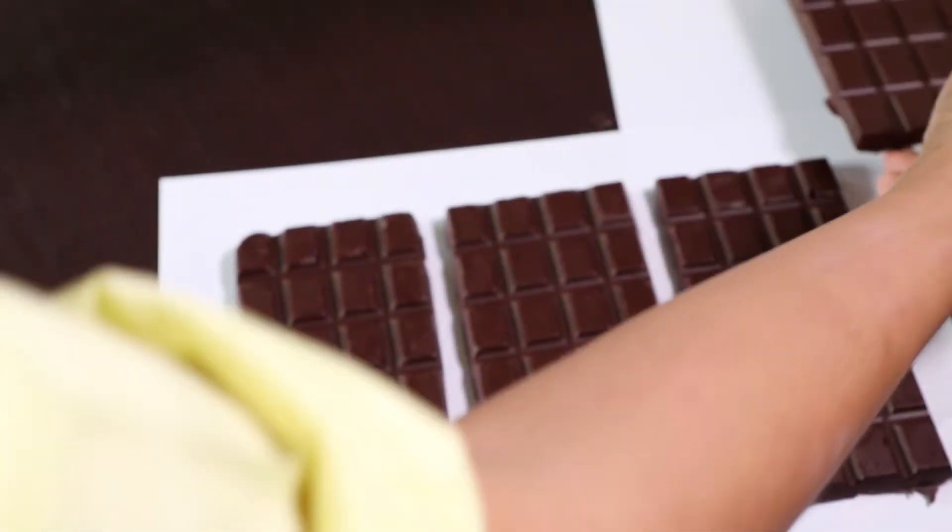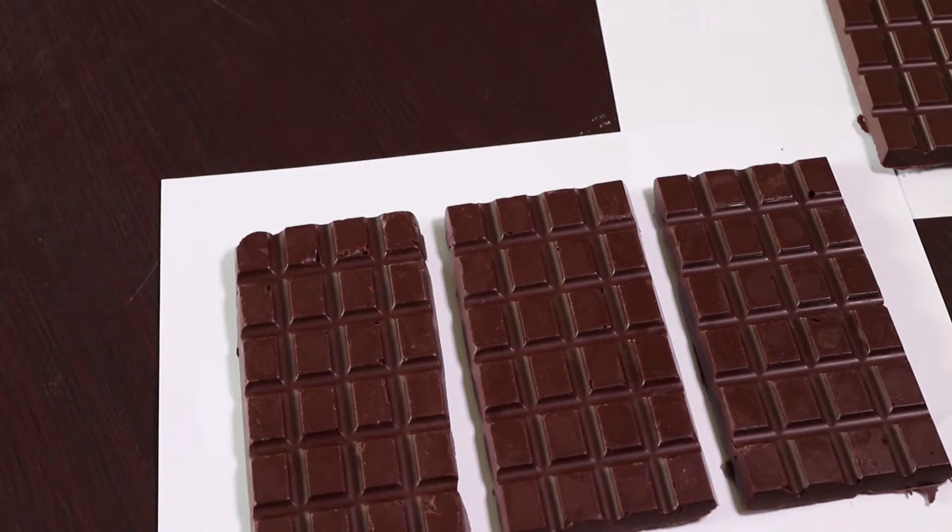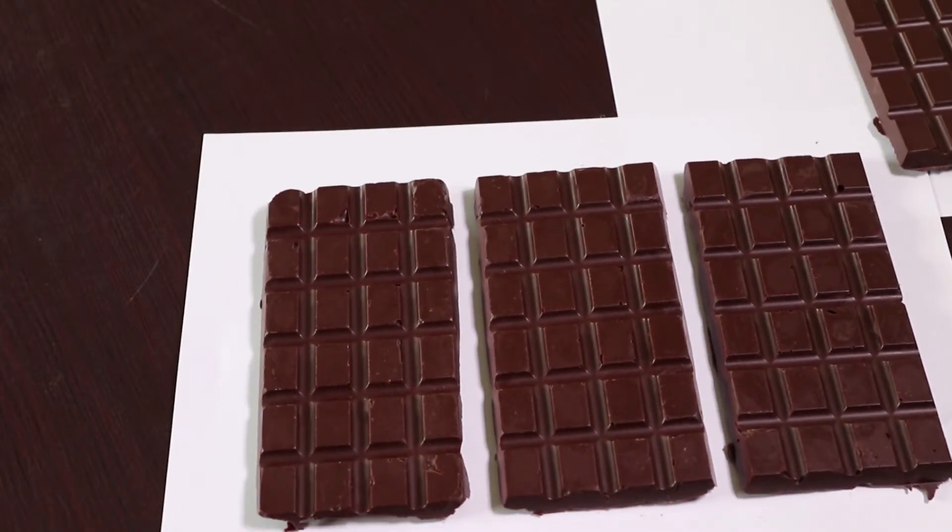Even my dog can smell how good it is. My dog loves chocolate — whenever I eat chocolate, he's always right next to me because he's so addicted to it. We'll have to say no to the dog though! So that's wonderful. Now you've learned how to make chocolate. I hope this video helps. If you think this was a good one, please leave a feedback in the comments below. Thank you.